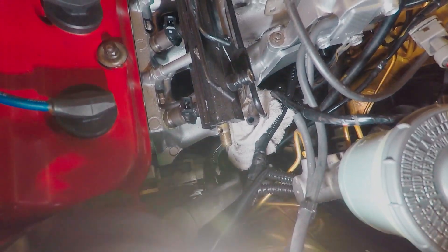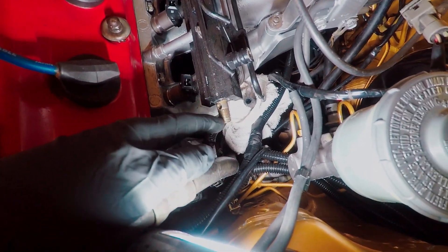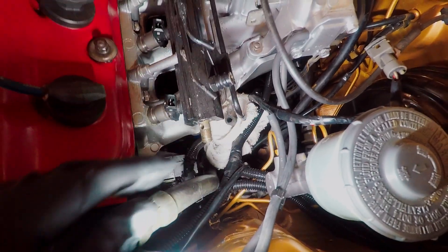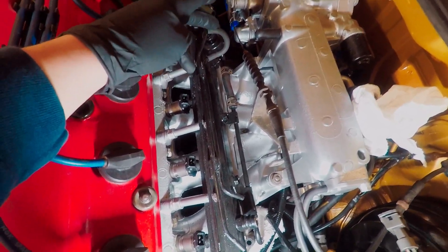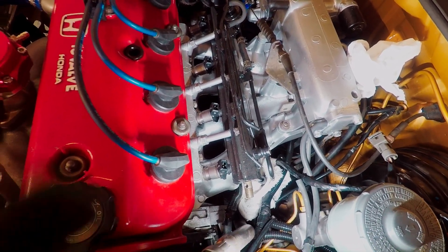I also took off this banjo bolt - there's two washers, one on each side, and a 17 millimeter nut on here, and then your feed hose comes off. I took the return off as well - there's a squeeze clamp and the rubber hose will just push off, it'll be tough if it's your first time. I took these two vacuum lines off. The fuel pressure regulator hose can stay on because that's going to stay on the rail. These three 10mm bolts I'm going to loosen and this rail should just pop right off so we can mess with it on the bench.